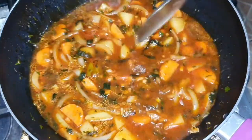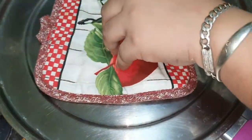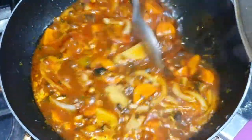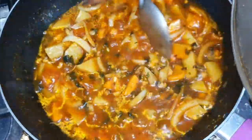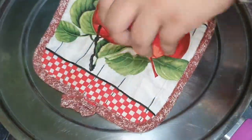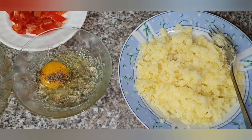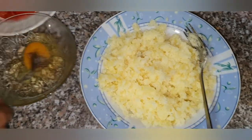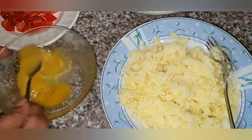So the stew has been boiling for about 10 minutes — it still needs a little more time, but that's what it looks like after 10 minutes. While that's boiling, we'll continue now with the fish cake. So there we have the two potatoes that were boiled and mashed, and we have the egg, and we're gonna mix all that in the fish.